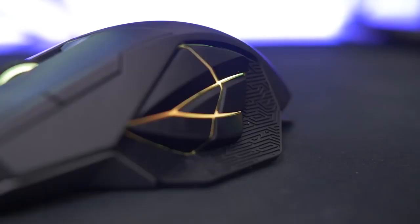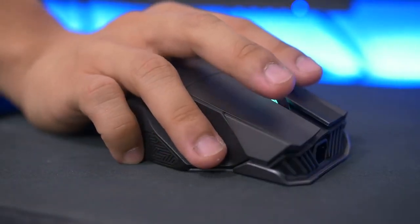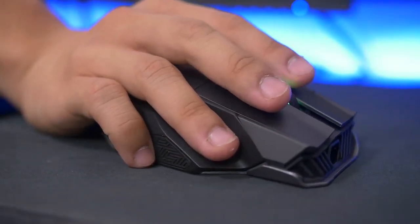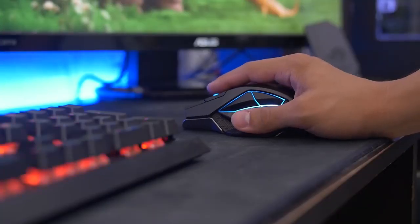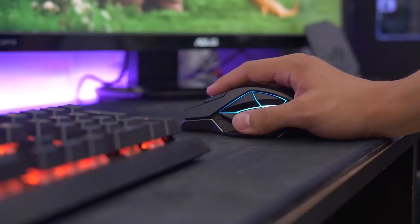Palm use feels great with this device due to its shape and size. When resting my hand naturally, the rubberized side grips work as intended, and the outer support ledge keeps my ring finger more comfortable than when going my usual claw grip route. After a few days of use, I've completely acclimated as a palm rest user for the first time ever, which is pretty awesome. I just wish I could shed some of the weight to operate at 100% comfort.